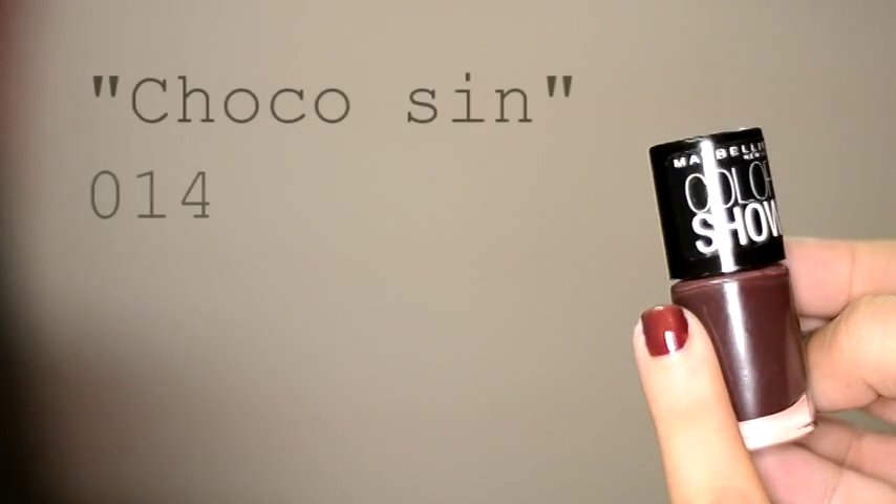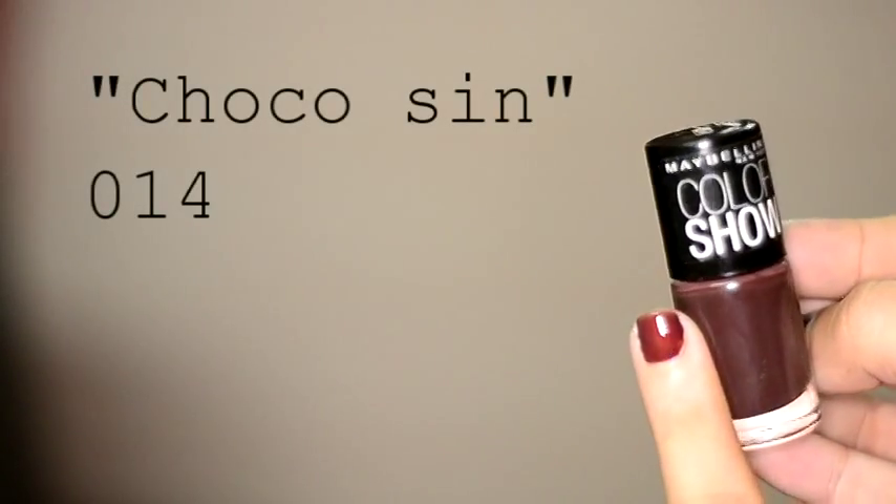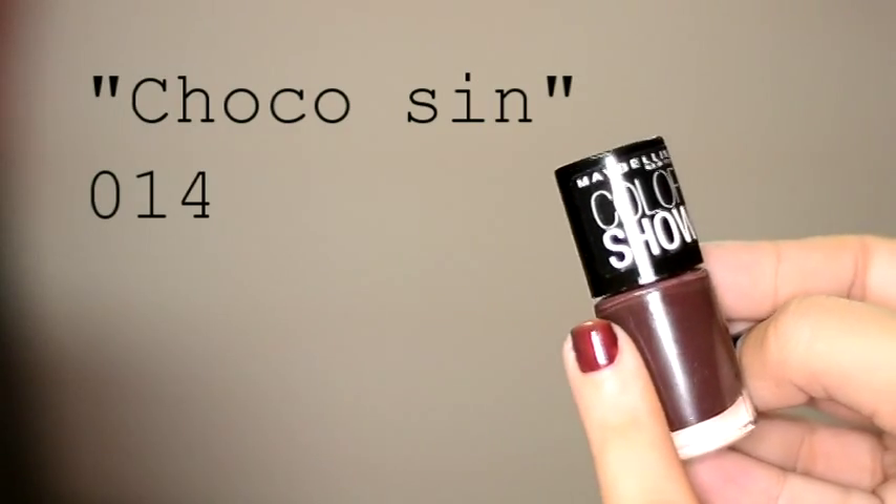The other one I got — and guess what, I'm obsessed with it now — is Chococin 014. It's a completely plain, normal chocolate brown nail varnish. The other ones I bought after getting these are my own purchased ones.